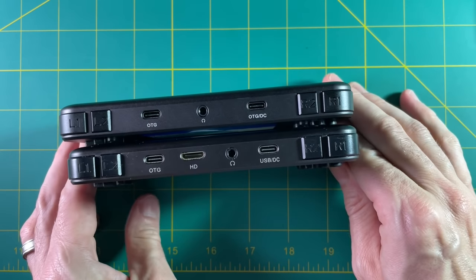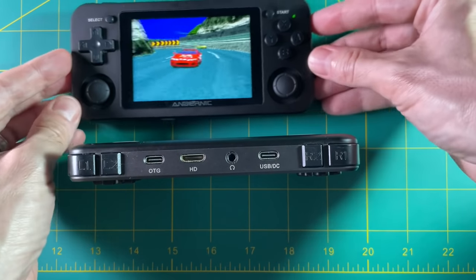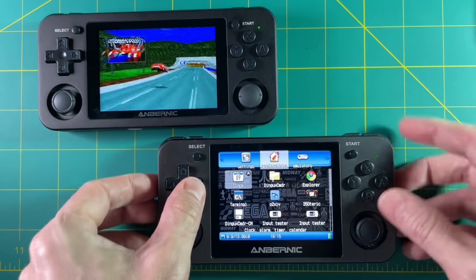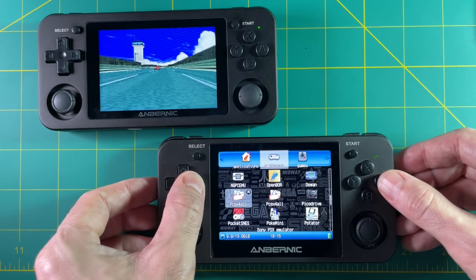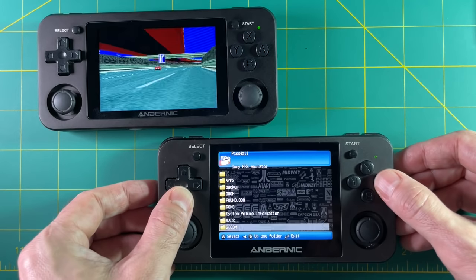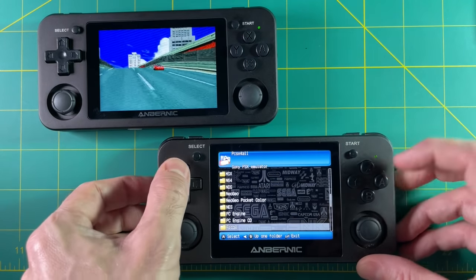In terms of width the 351M is just a little bit wider, but it's really not that noticeable. Overall the 350M feels like a bigger device because of that 4x3 screen, which is really great for classic games. But the reality is I really haven't been touching my 350M lately because I really love the firmware and operating system found on the 351P and by extension now the 351M.